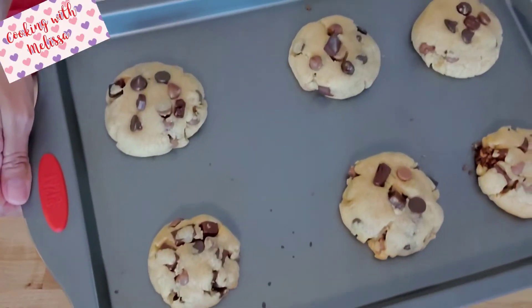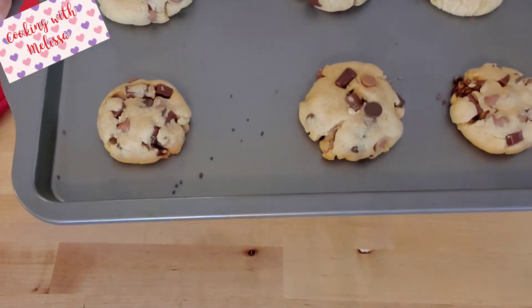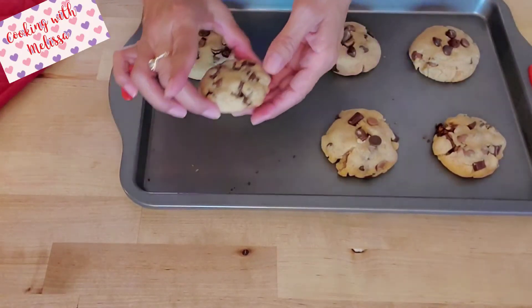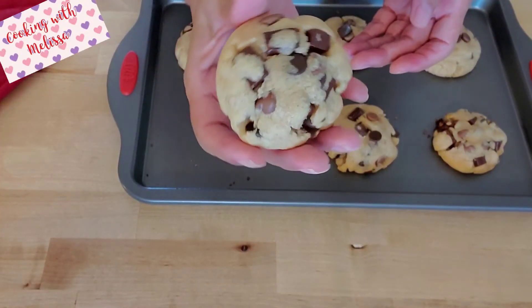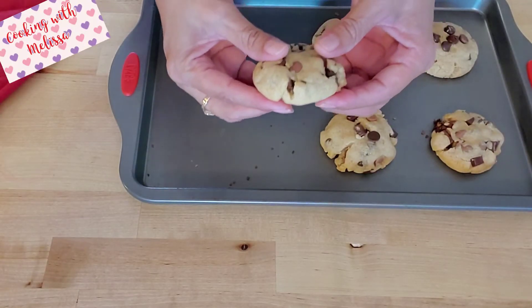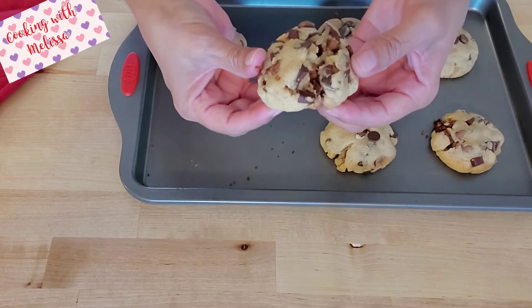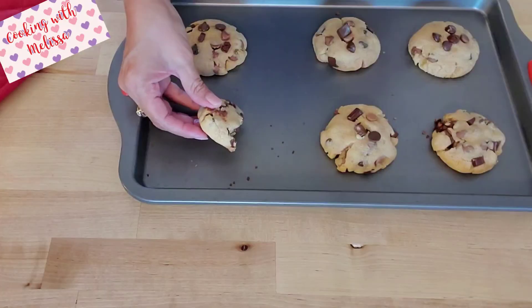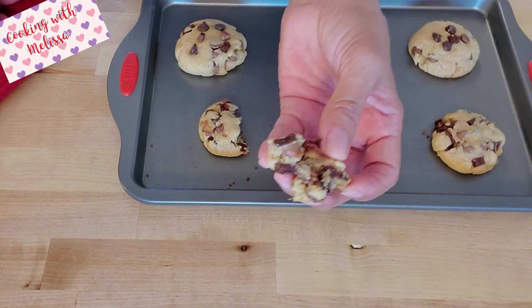These came out of the oven — yum, this has so much chocolate! I made a little one here — let's open it up. Oh wow, look at all that chocolate in there!